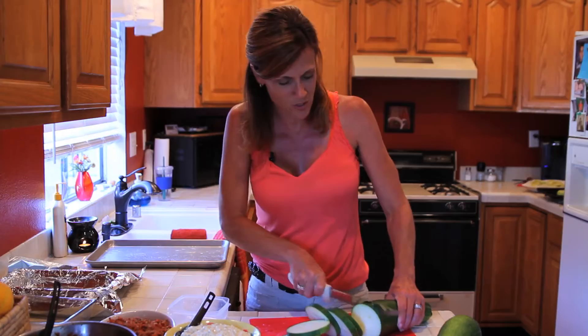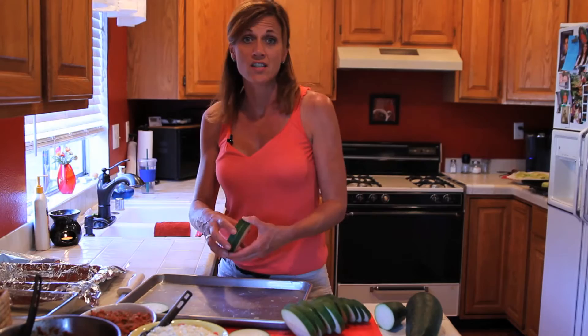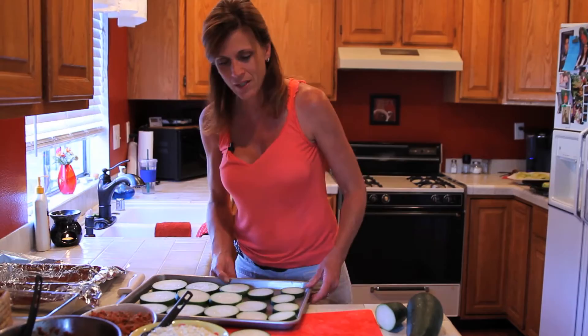Because zucchini has such a high water content, before I put it in my lasagna I like to bake it in the oven for a little bit so the lasagna doesn't get soggy and watery as it bakes. I lay it out on a cookie sheet like this and put it in the oven for maybe 10 or 15 minutes until you see it release its water, then drain it on paper towels and it'll be ready to put into the recipe. Let's pop this in the oven and come back to finish making the lasagna.